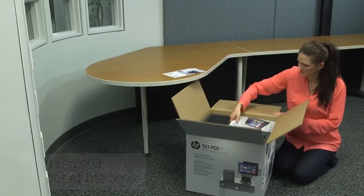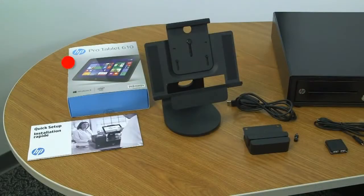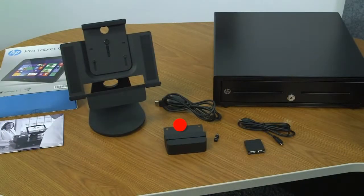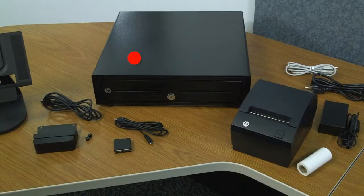In your box, you will have received a quick setup guide, an HP Pro tablet 610, an HP tablet point-of-sale stand, an HP magnetic stripe reader (also known as an MSR or a credit card reader), two thumb screws and a USB cable, a four-port USB hub with a micro to mini USB cable, an HP standard-duty cash drawer, an HP receipt printer, power supply, USB cable and starter paper roll.